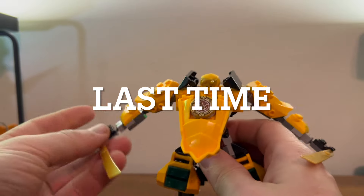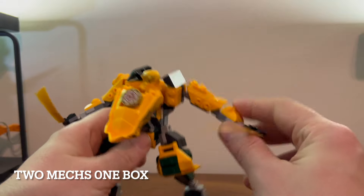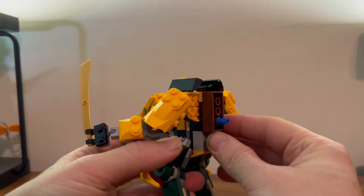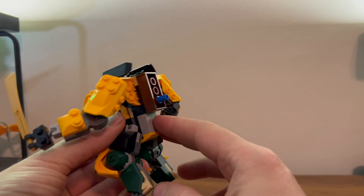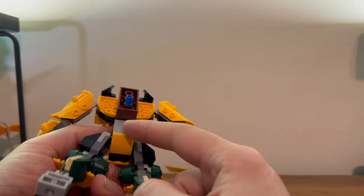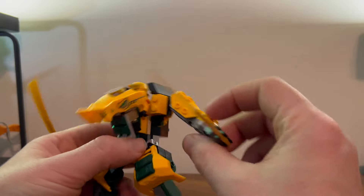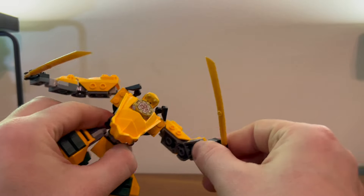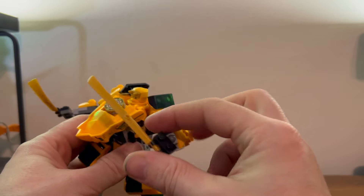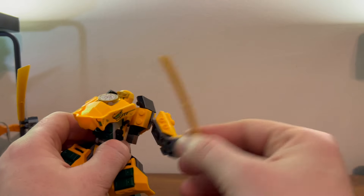Here we have Aaron's mech, which looks pretty nice. It's a fairly standard mech for this size class of Ninjago. It does have a bit of an ugly back because of the connection to the other mech, with this weird little blue peg that sticks out. You get these nice little arms, though they just have little claw hands, which is fine.